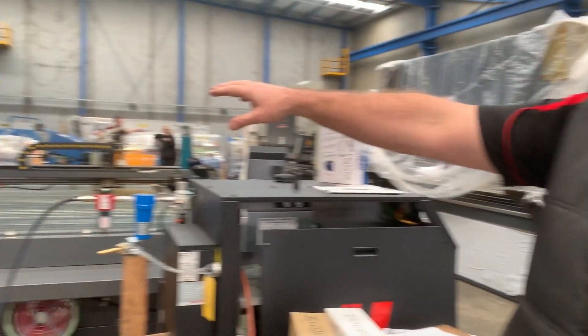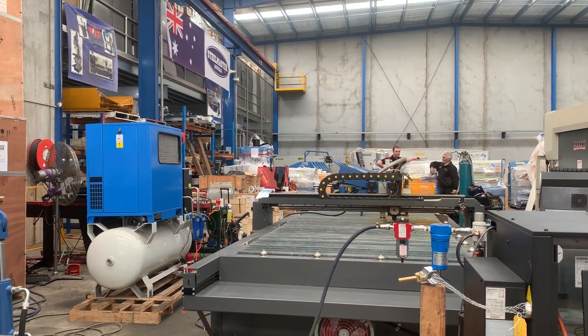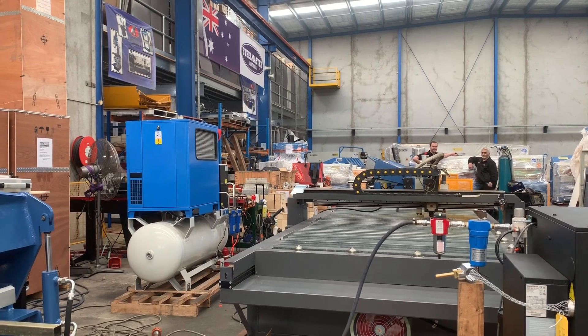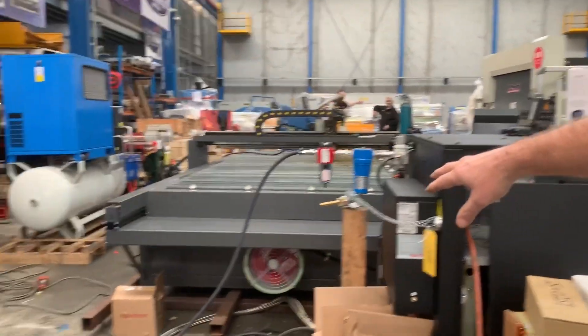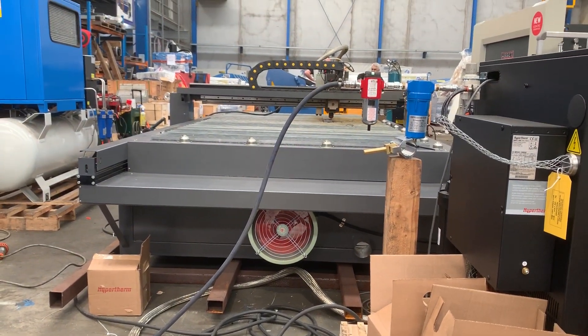Over the back there, he's also bought a rotary screw compressor. That's another basic requirement for your CNC plasma cutters — to have a good solid air supply. As you can see through the end of the table, that's the down-draft system, so that fan gets coupled up to your extraction system.